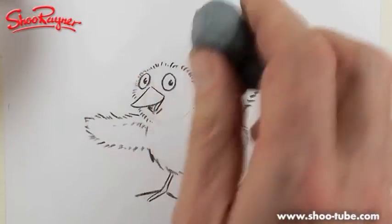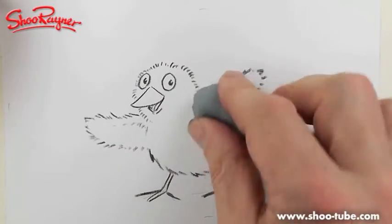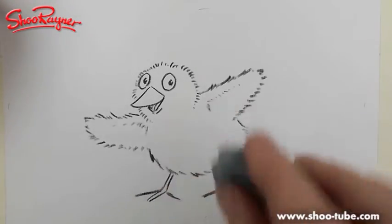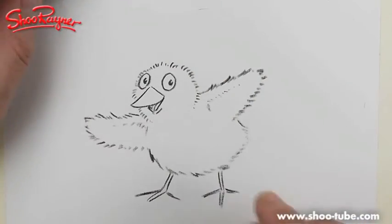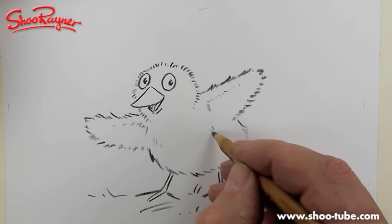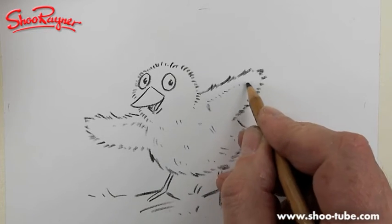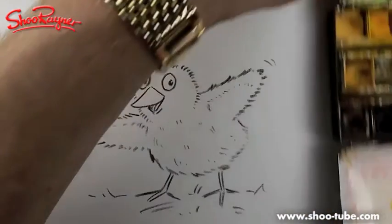I'm using a kneadable putty rubber — almost rolling the pencil off rather than rubbing. It'll take some of the crayon off too, but that makes it look a bit fluffier. Then put in a few little hints of fluffy feather like that. As an illustrator I can't help myself — I have to put movement in.